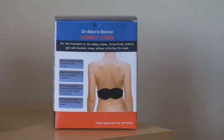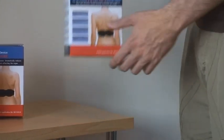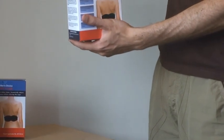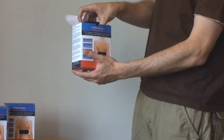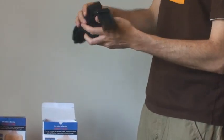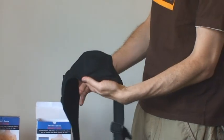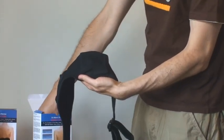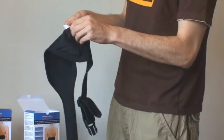The only thing you need is this box. Open it. Take out the belt and the natural thermal elements covered with protective white pouches, and insert the thermal elements into the pockets of the belt.